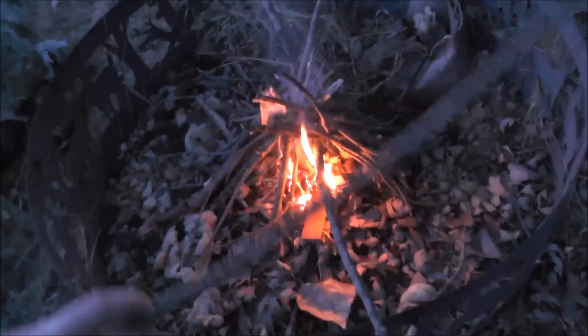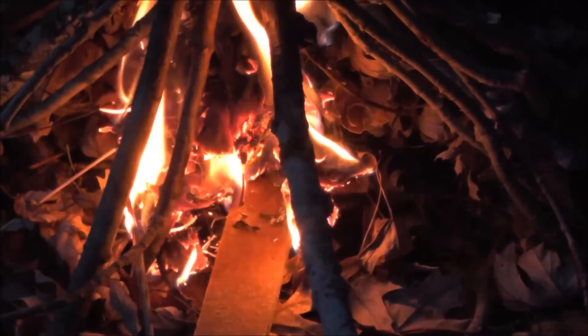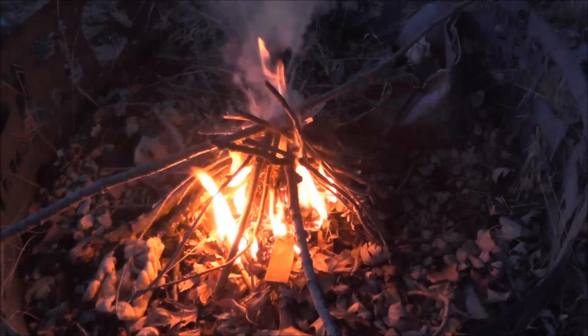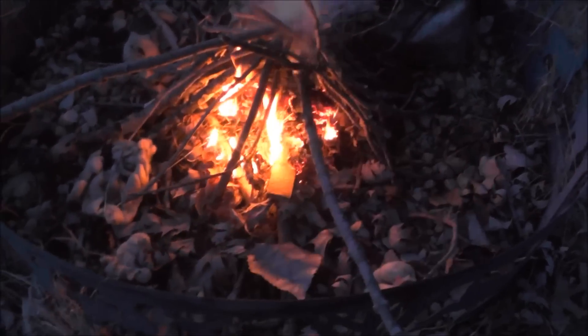Well, that was easy. You can see that it's still burning — that match will burn for 12 minutes. Instant fire! I think they were like four dollars at Walmart for a pack of 48 of them.